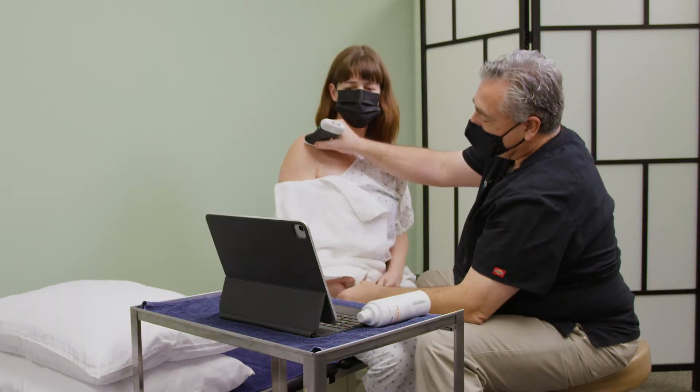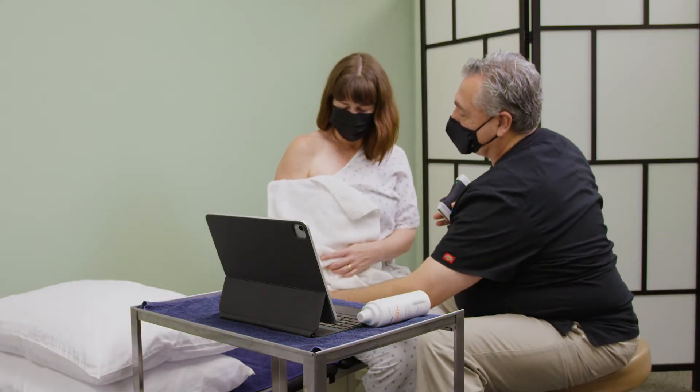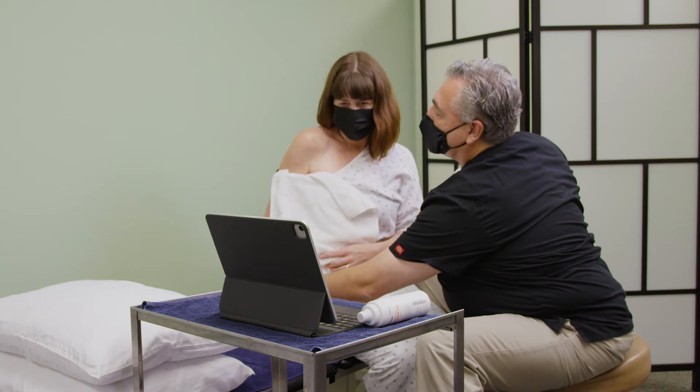The next thing I'm going to have you do is take this hand and place it flat on your buttocks cheek as far back as you can.